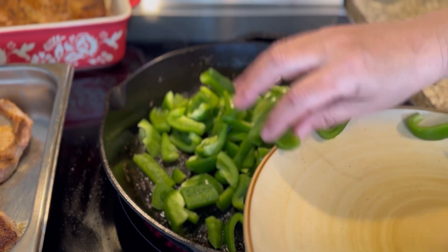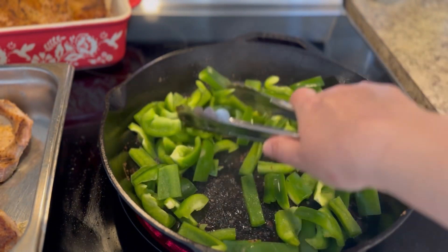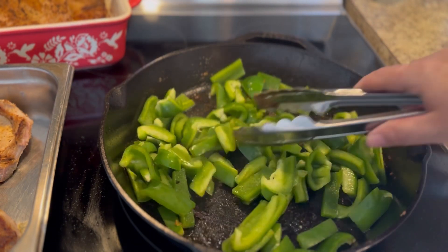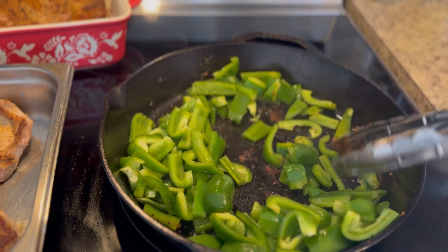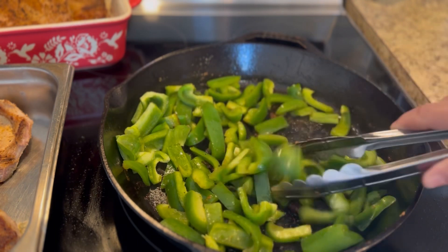Put in your bell peppers first. When I top my pork chops with bell peppers, they're still a little crunchy because I didn't want them to disappear into the rest of the stuff we're going to add. I just sautéed my bell peppers until they started getting a little translucent before I added in my onions.